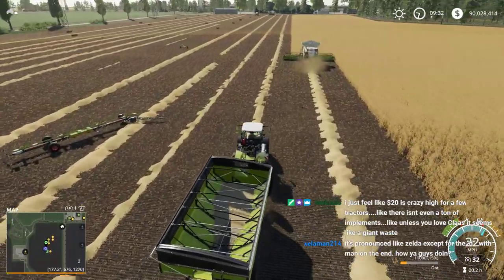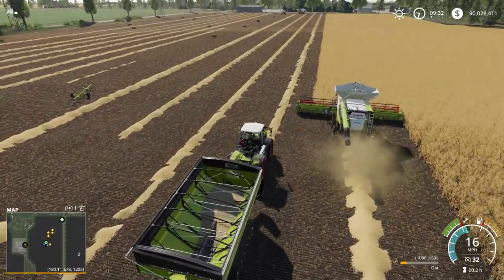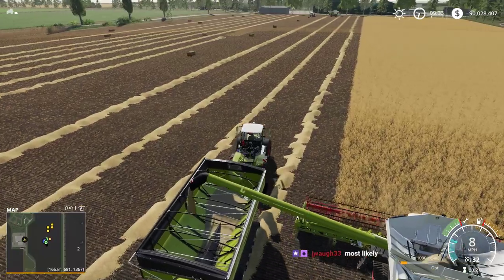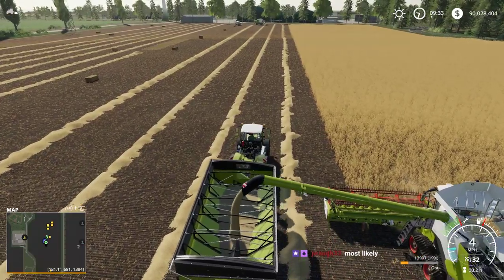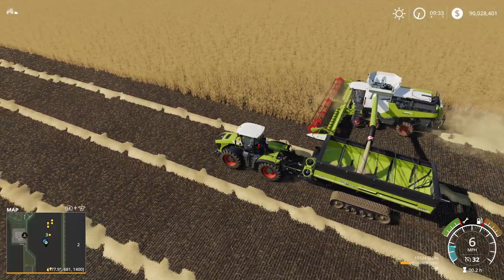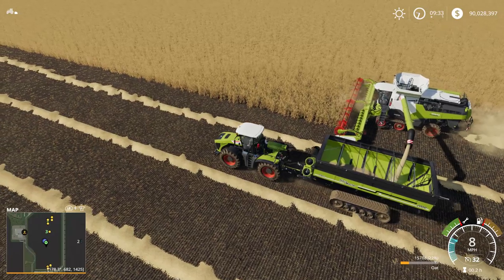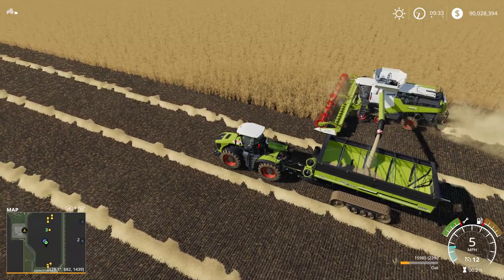There's a lot of stuff in the pack and I feel like there's plenty of it, but I think they would have been better off releasing this as a massive Claas mega pack instead of an expansion - because like Taylor said, it's not really an expansion of the game. It's the same equipment we already have, just a different brand.